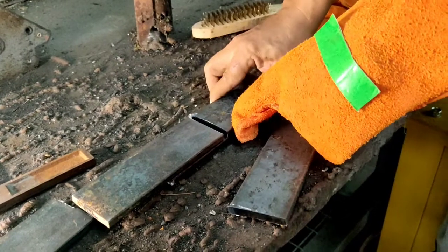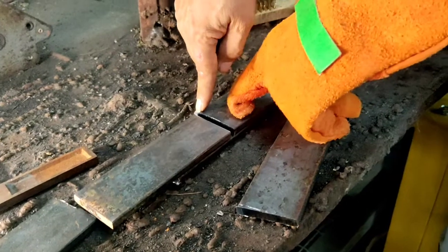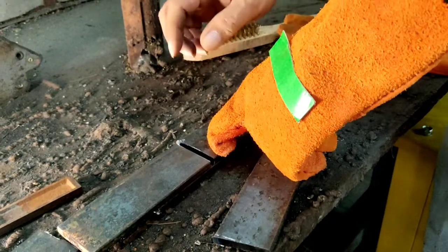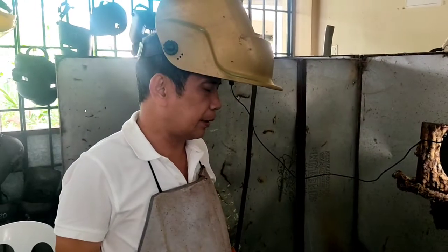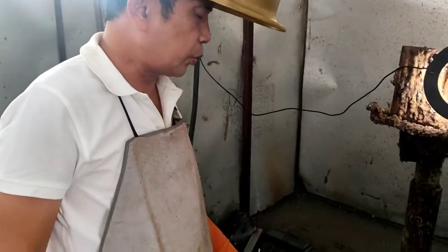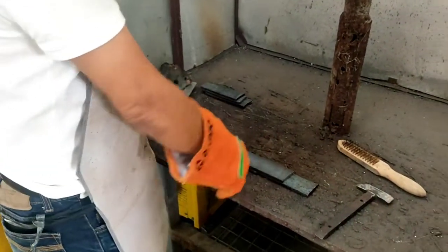Then we tuck weld the bridge — the bridge tuck — here also is the bridge tuck, which is similarly the same diameter or the same size as the semi-permanent tucking. We are going to tuck weld the final kind of tucking, which is the bridge tucking. First, we have to tuck weld the stiffener at the back.